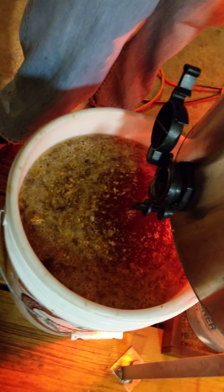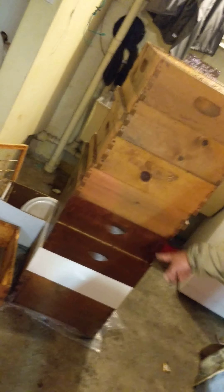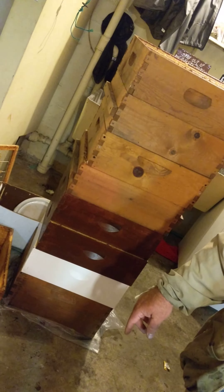There are ten frames total and each of these weigh about 50 pounds. We've already done about four or five, so not too many left to go.